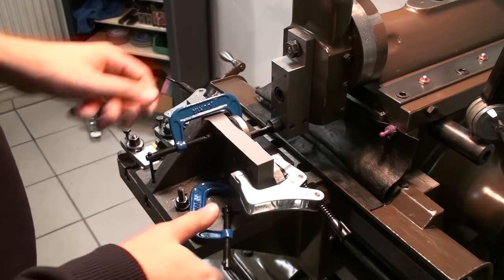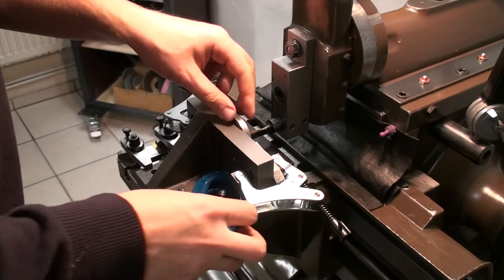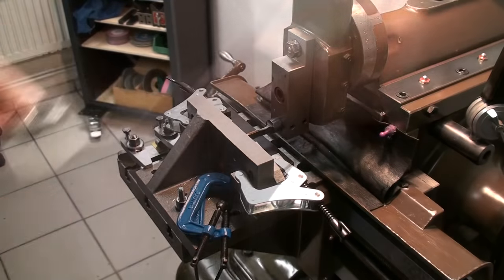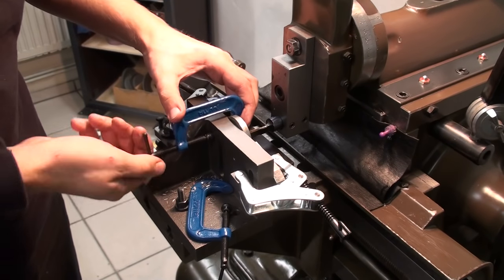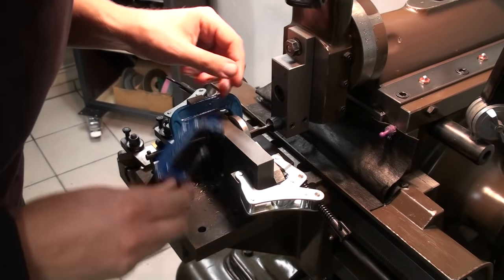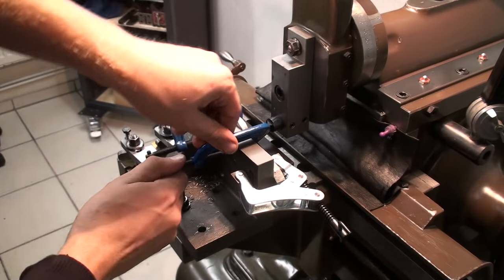Another one done. Taking off the C-clamps, removing the part, and loading in a new part, just clamping it with the C-clamps. Building such a simple fixture for a production run can speed up the work very well.